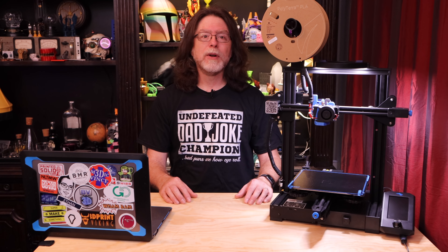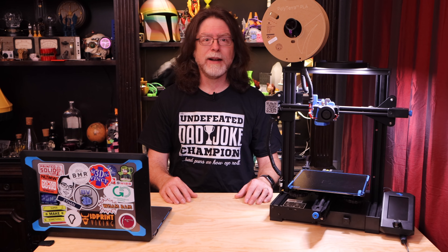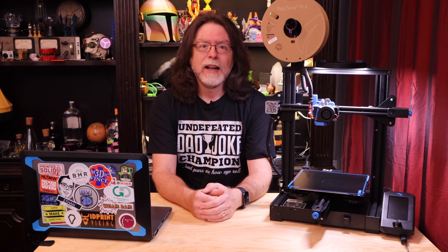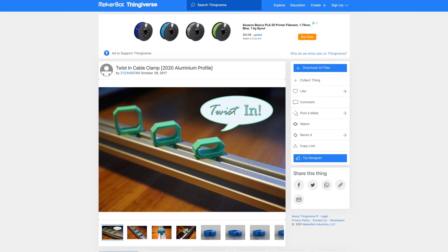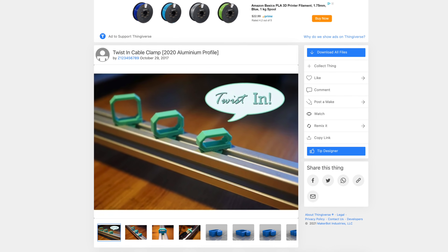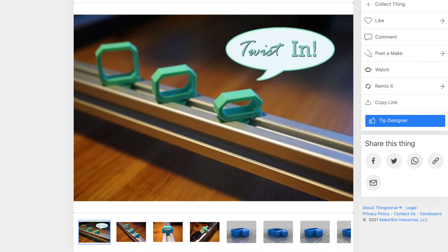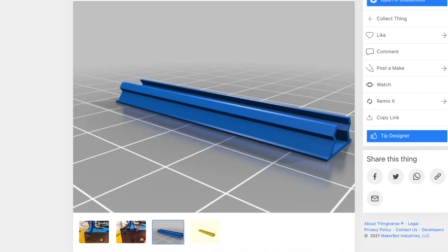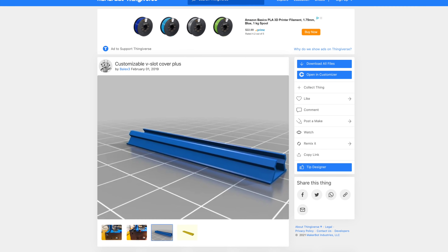Once I had the printer's halo in place, I realized I needed to do something about wire management for the ring light. I searched on Thingiverse and found some cable clips that twist into place on the aluminum extrusions. I figured I'd need five or six of the smallest ones, so I printed eight — and it's a good thing I did because I broke one trying to get it in. So instead of cable clips, I searched for V-slot covers to keep the cables neat and tidy and tucked into the channels in the extrusion, and that works a lot better because it actually hides the cables while keeping them in place.